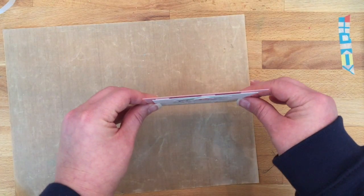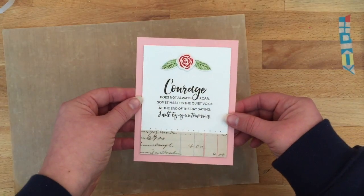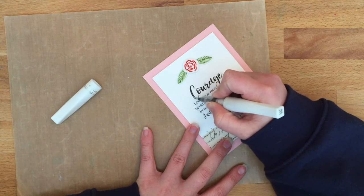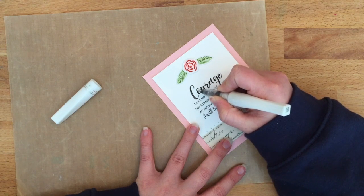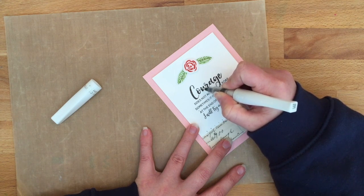I mounted everything onto Taylor Expressions Strawberry Milkshake, and I used Pop Dots to do that so that the card has a little bit of definition — some height differences. That just creates visual interest because this isn't a super complicated card; it's actually a fairly simple one, so having differences in height just creates a little bit of visual interest so everything isn't completely flat.